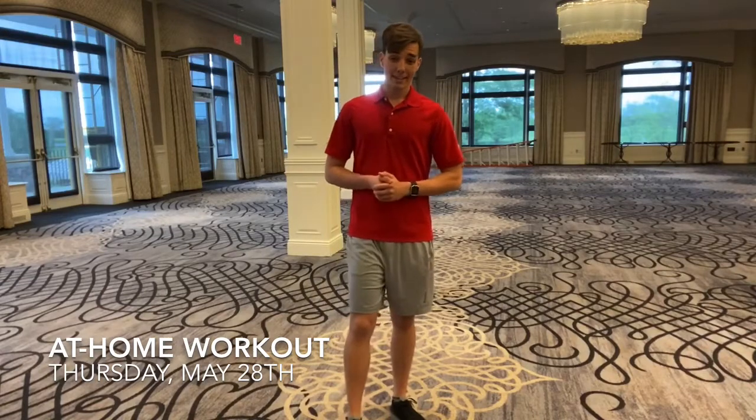Hey everybody, happy Thursday. If you're seeing this, that means this is May 28th and we are past Memorial Day. I hope you've all had a wonderful weekend.